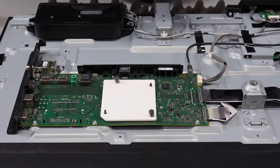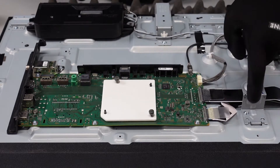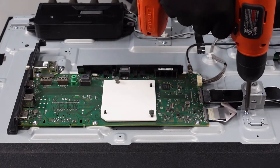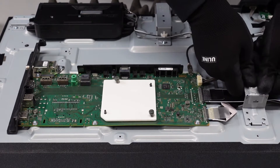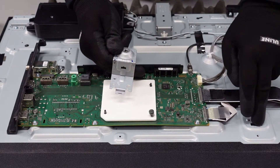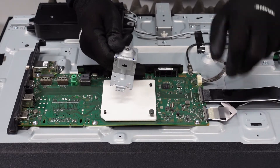Alright guys, first stop here is going to be the main board. We do want to do a couple of things, but first before we actually start taking this board out of the unit, let's get this screw removed and get this whole piece removed so that way we've got some more room to work with with those ribbon cables. This is going to lift up and out. You can kind of see here there's a little latch that goes up underneath of the slot right there and your two holes that go over the top of those nubbins.